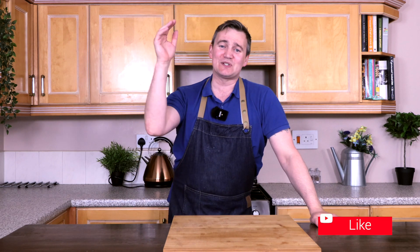So guys, we're going to crack straight on. Do remember to like, comment, subscribe and hit that bell button so you find out when I release my next video, which will be really soon. But yeah guys, let's dive straight in.